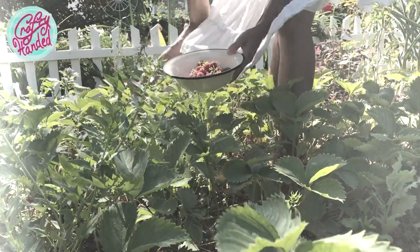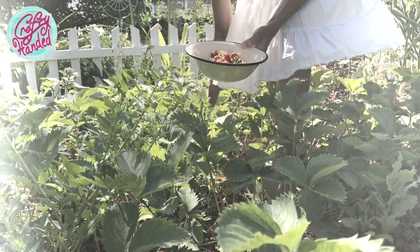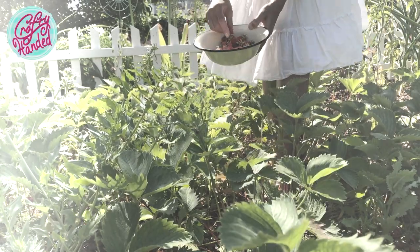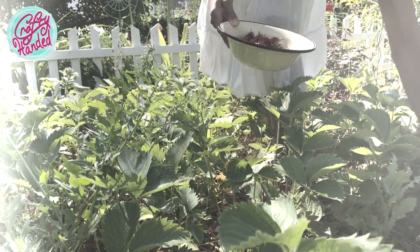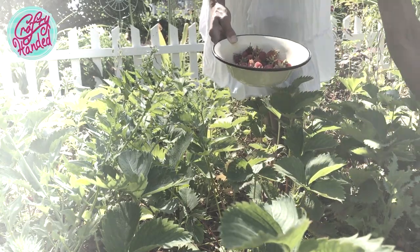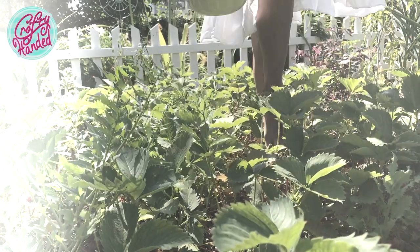Good morrow, my sweet strangers — welcome to my crafty-handed channel. The summer's here and with it the first summer fruits. I'm feasting on strawberries for the past two weeks already, thinking about how to prepare the next bowl. Hey, what about the strawberry sponge cake? That's easy!